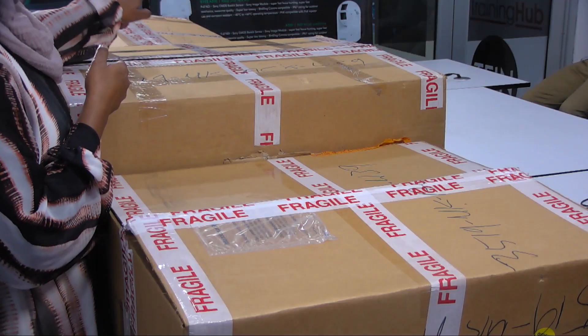Hey guys, it's Forzia, and as you can see today I have three big boxes on my desk. It's going to be an unboxing for the TriCaster TC1, NCIO, and a large panel. So guys, let's get to it.